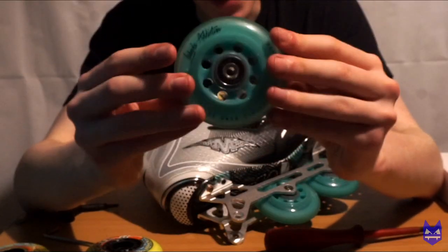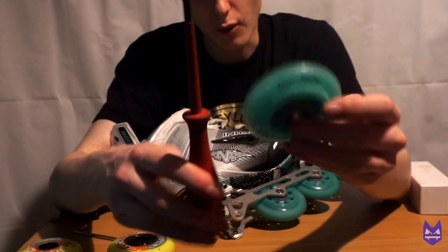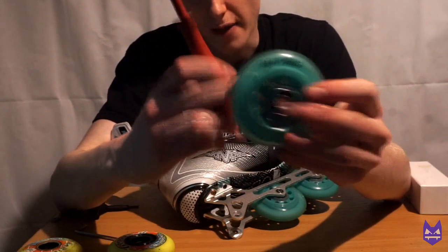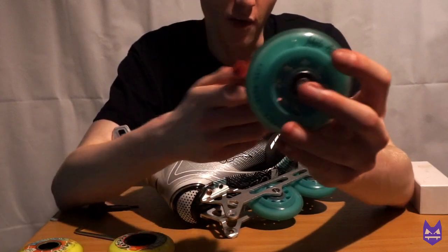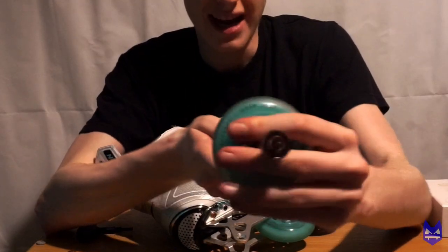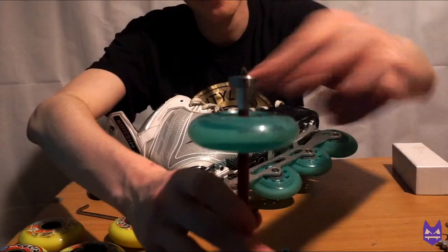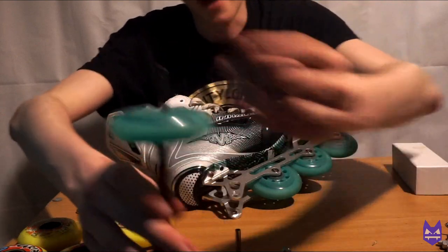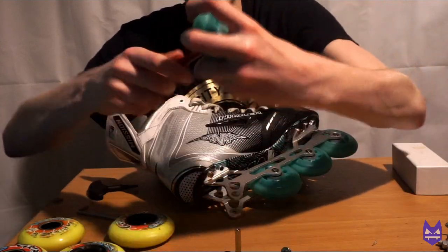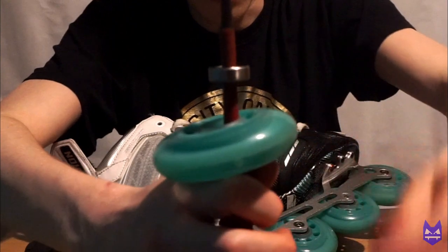Now that we have taken apart the skate wheel, you want to grab a screwdriver — any one will do that fits through the hole — and push the bearing out. You want to push the bearing from this side of the wheel where the writing is. Push it behind the wheel like so and then just push it through. As you can see, half the bearing is out — take this part of the bearing out, flip it upside down, and then do the same on the other side and that bearing will come out.